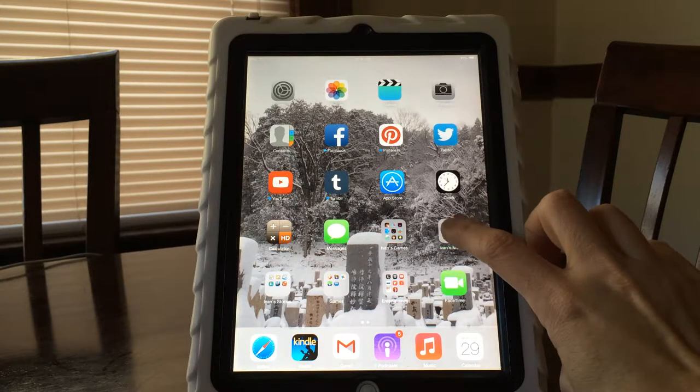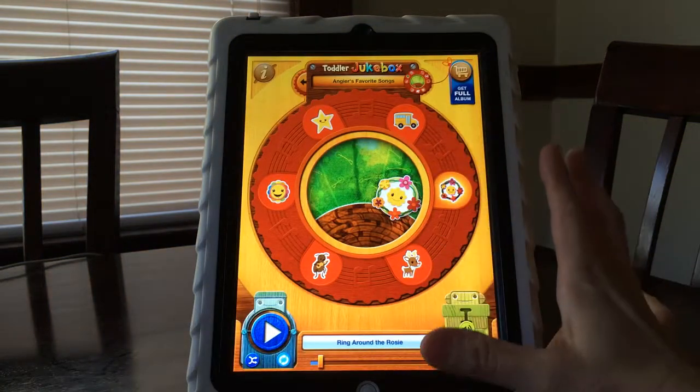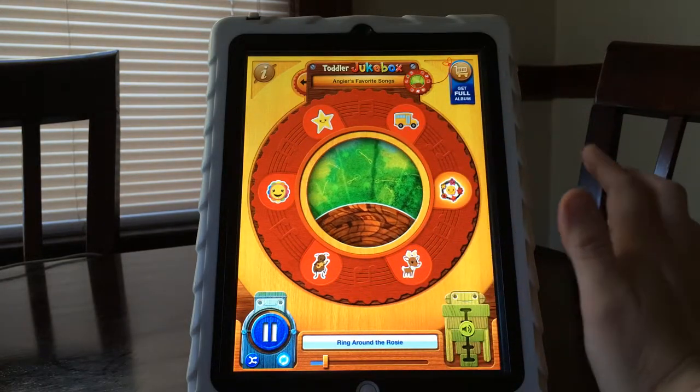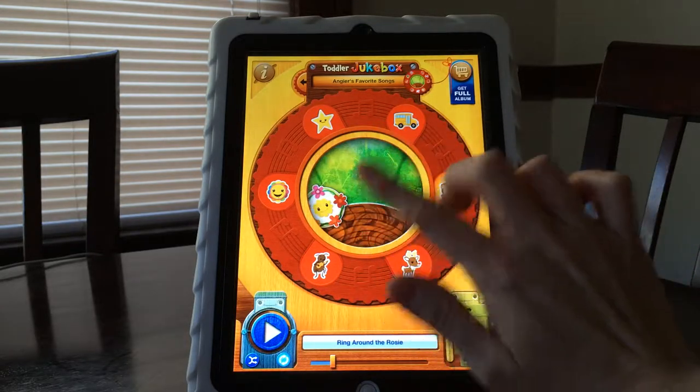I'm going to go into my son's music apps and bring up Jukebox. This is a really simple app, it's really fun. It has these buttons around the circle — you press a button and you get to hear the song.